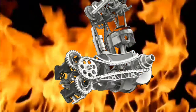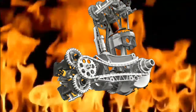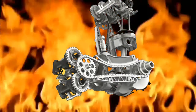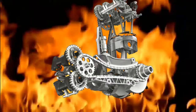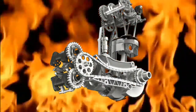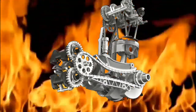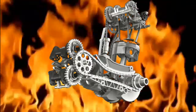Engineers lighten the bikes, cutting them from about 430 pounds for a stock machine down to more like 370 pounds for a racer. They use exhaust systems with much better airflow, in part because they don't have to adhere to EPA emissions regulations. The superbikes put out about 200 to 220 horsepower compared to roughly 160 on a stock machine.